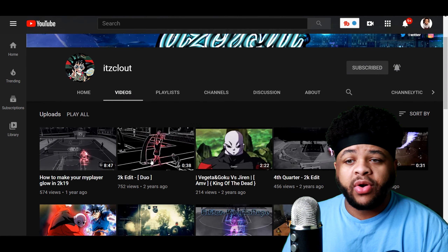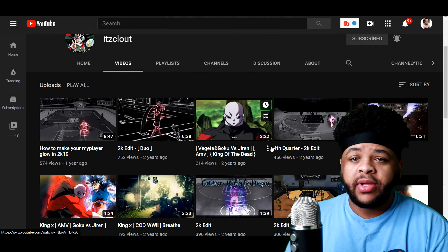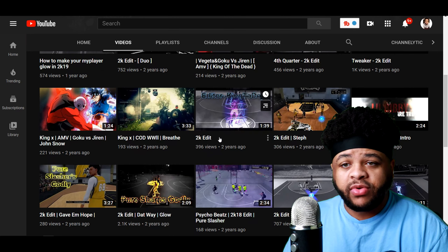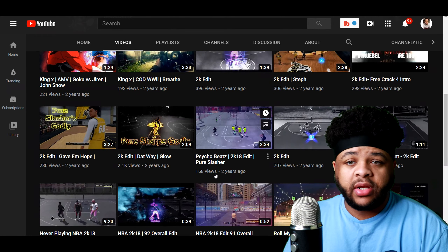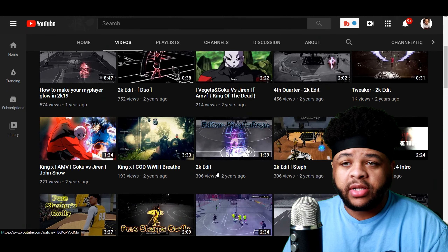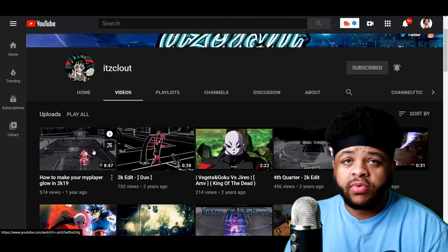First off we're gonna go over here — we're not gonna go too far down because as you can see, he's getting the views on these bad boys. Looking crispy, looking nice. Let's click on one — no sound because I don't want to get clapped.